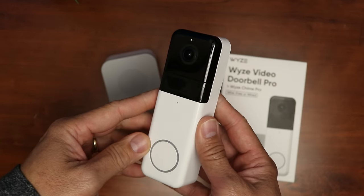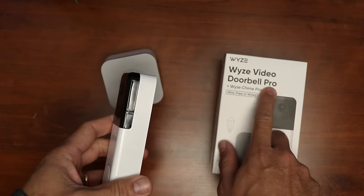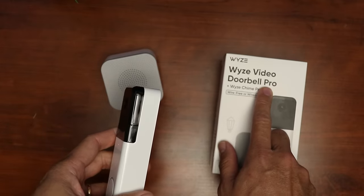This is the Wyze Video Doorbell Pro. What pro features does it have to earn this name? Let's find out. Hello guys, Lifehackster here. Today we are going to review and test out the Wyze Video Doorbell Pro.